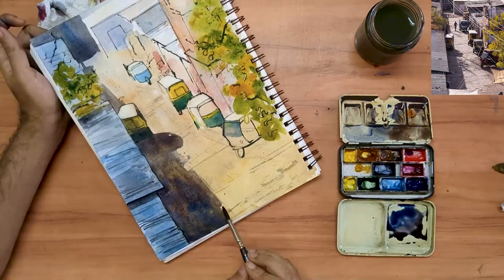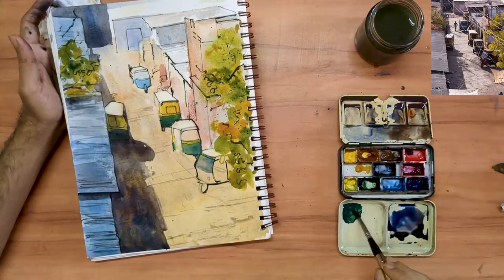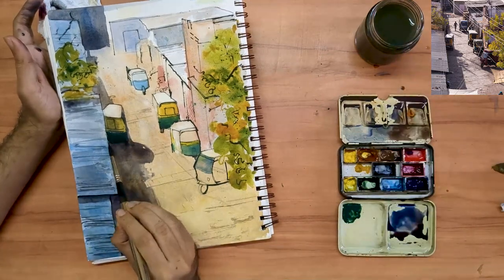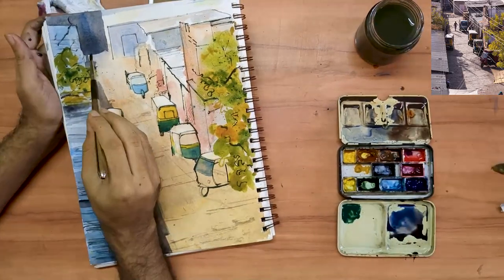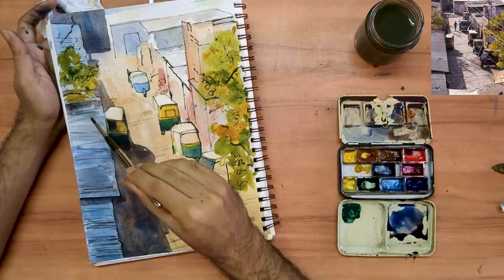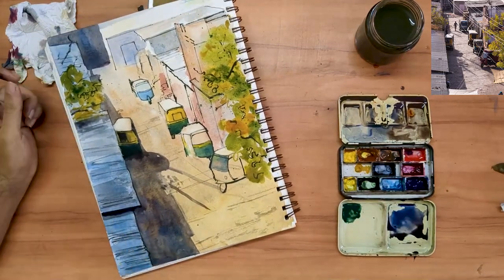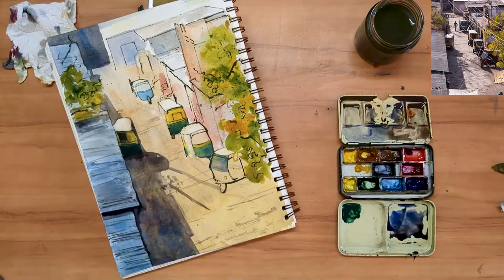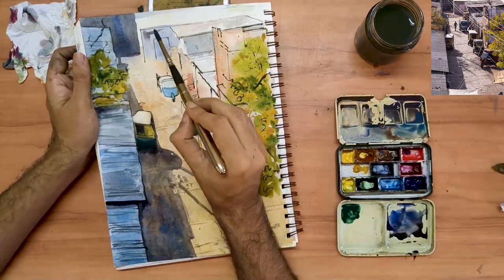Notice the colors that I am using for the shadow area — shadows are never purely gray or black, they always have faint color to them. Each time I go to my palette, the color I am taking on my brush is slightly different, so as to create variation in my shadow. Somewhere outside this scene there appear to be lamp posts or electricity posts casting shadows. Adding them to this large shadow shape lends a sense of dynamism to the scene.